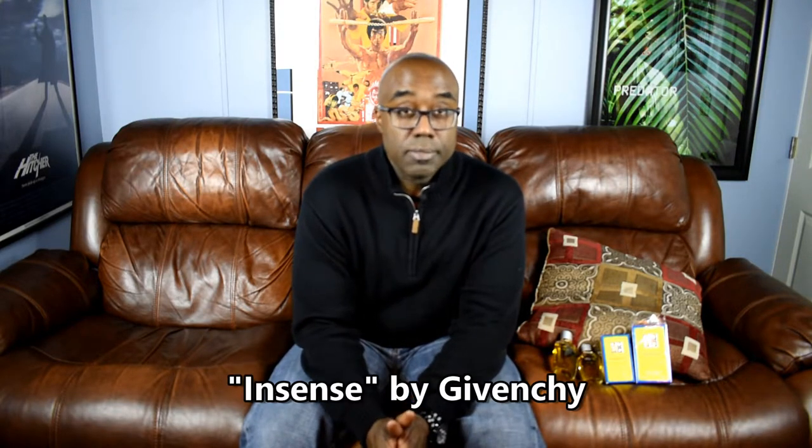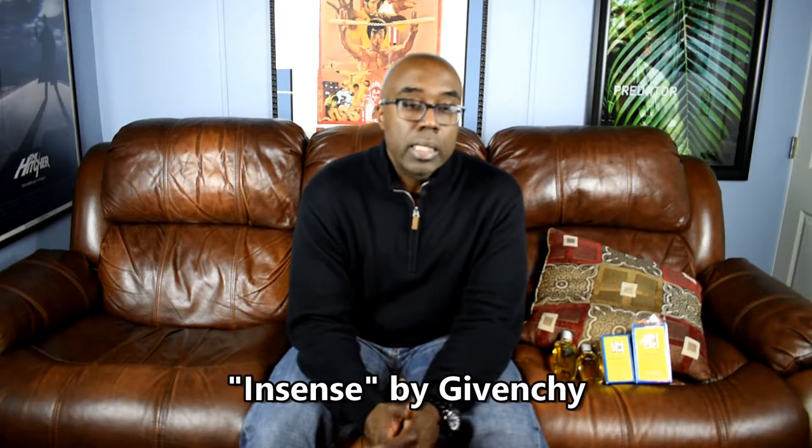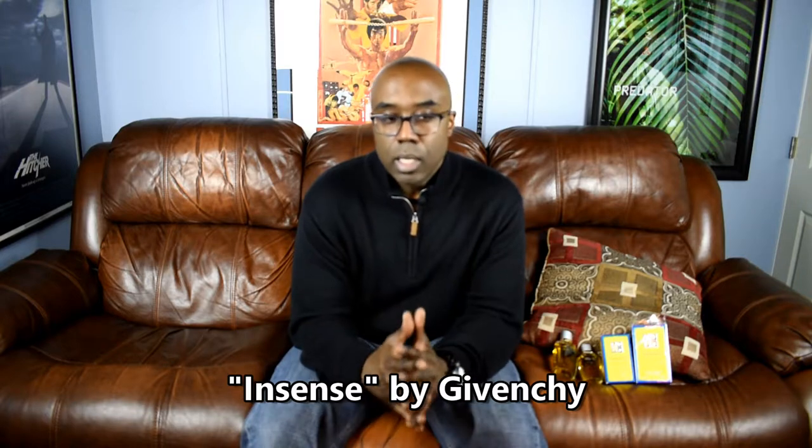YouTube, what's going on — once again it's your boy Rob aka DJ Bill, back with another fragrance review. The fragrance I'm going to be reviewing today is Insensé by Givenchy. This fragrance dropped in 1993 and the perfumer's name is Daniel Molaire.